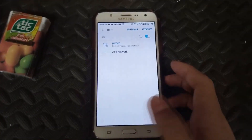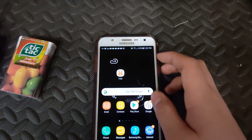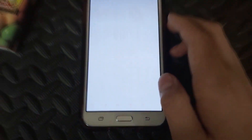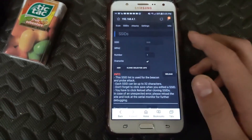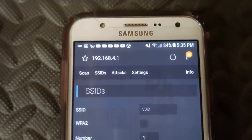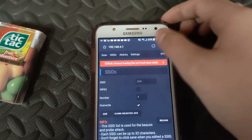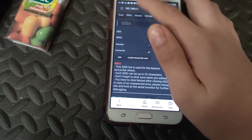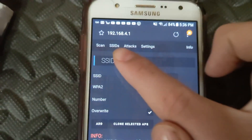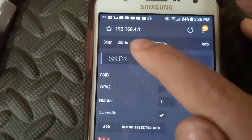It's not providing internet, just the WiFi signal. Go to your browser — this works in Safari, Chrome, everything. Navigate to the IP address listed in the description. It may show timed out if you tested it before. Once it loads, you'll see a few sections: Scan, SSIDs, Attacks, and Settings.